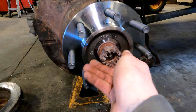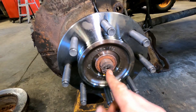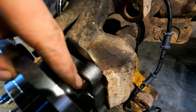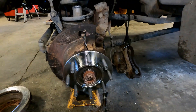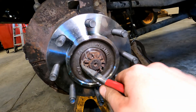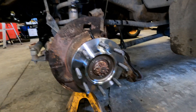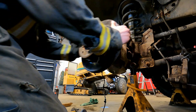Now we can get the axle nut back on. I might have mushroomed it just a little bit with the hammer so I'll use both hands to get it started. The wheel bearing is on — you can see the studs went through and it looks nicely seated. Make sure you get your cotter pin in there. I hit it with my half-inch impact again — try not to go over-tight, but you have to get it to line up for the cotter pin. If you really want, you can look up a torque spec, but I haven't had any issues doing it this way.